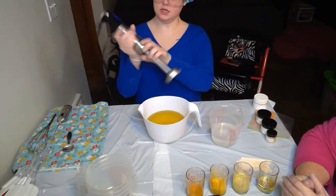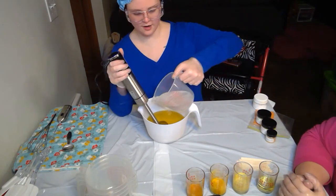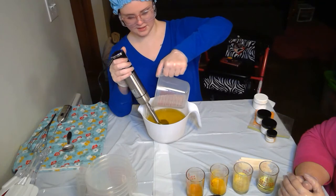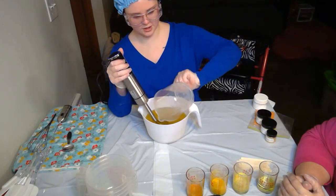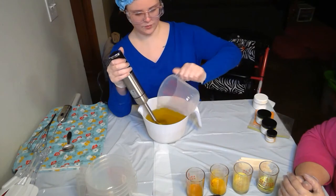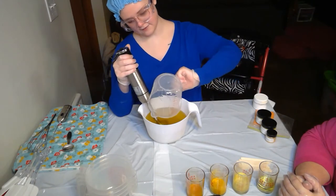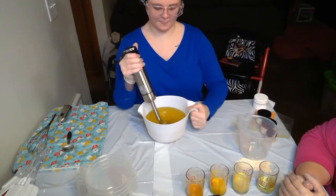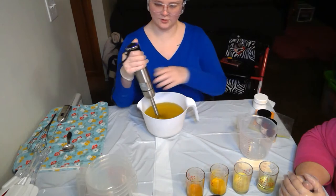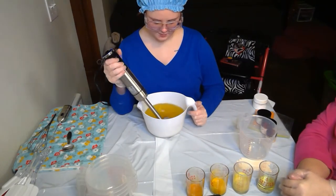We have our stick blender, lye water at a good temperature, and our oils also at a good temperature. We usually like to soap around 85 to 90 degrees, closer to 85 — not too hot, not too cold, just right. Now we're going to bring it up to emulsion.